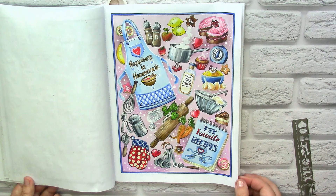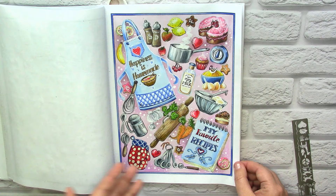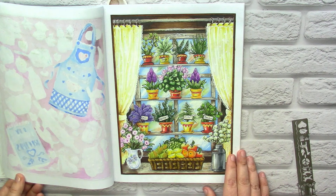Well, maybe on some of the elements I was too lazy and I need to mask the lines better, but sometimes when I color such collages my patience runs out very quickly.